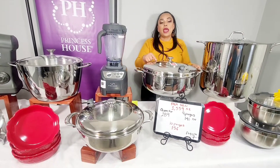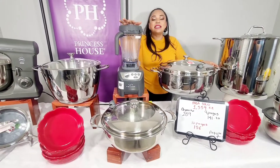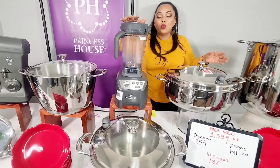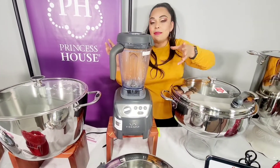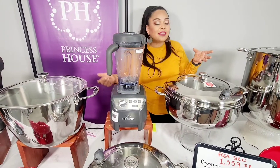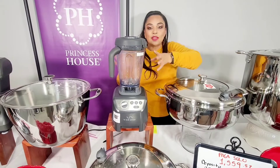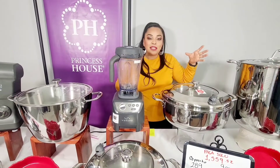También les he puesto aquí nuestra bella licuadora. Si tú estás pensando ahorita hacer tamales, ¿qué necesitas? La licuadora para poder moler el chile rojo, el chile verde, para poder hacer todos esos guisos, para poder hacer tus comidas favoritas.